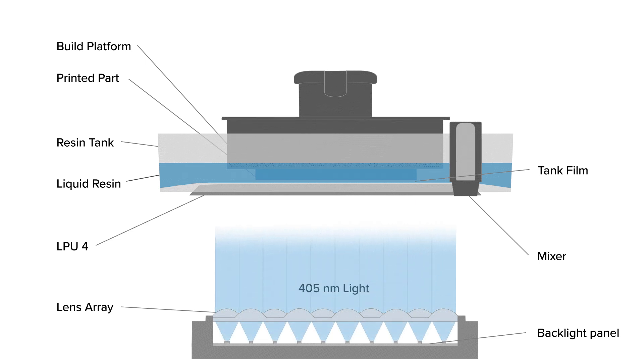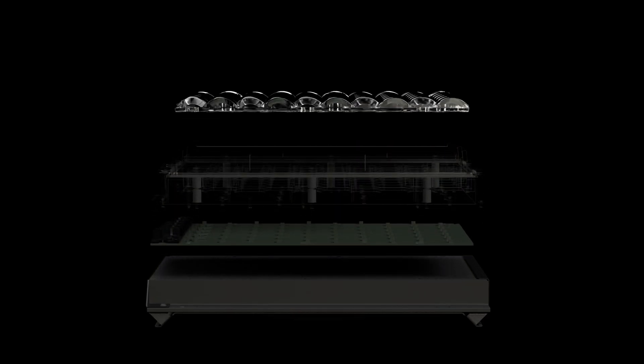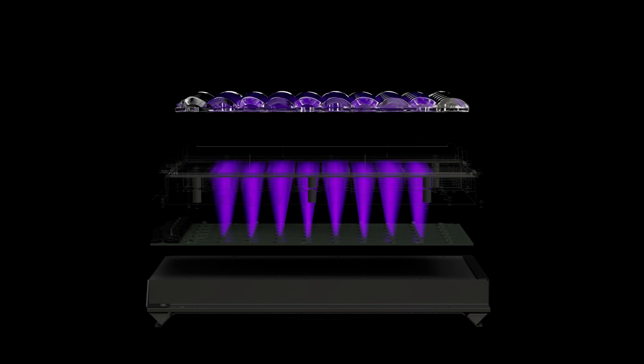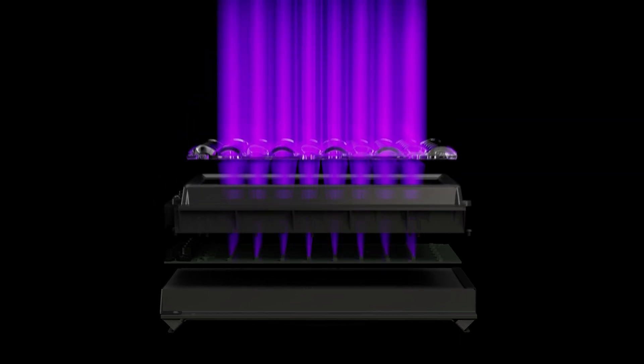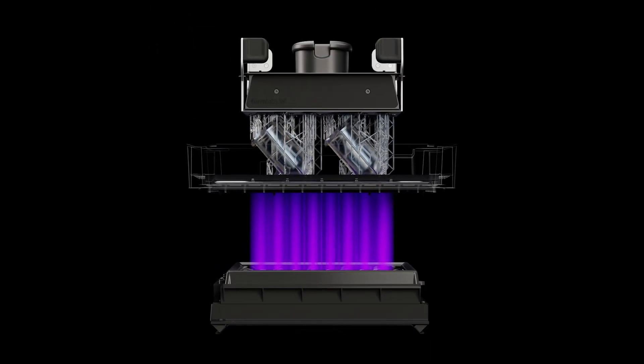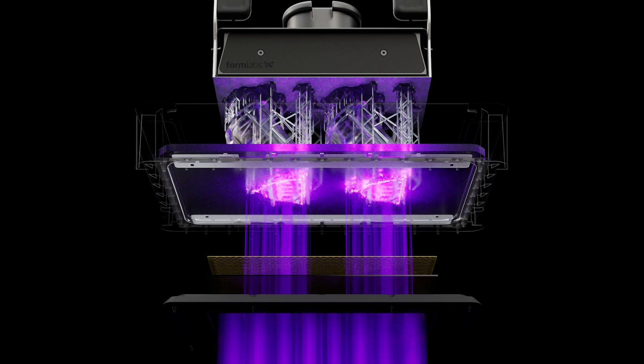The next step in the printing process is when the liquid resin is exposed to the 405 nanometer light of the LEDs. The light from the LEDs travels through a lens array which adjusts the light for consistent exposure across the build area. This collimated light passes through the LPU and the tank film to cure a new layer of resin to the previously cured layer or build platform.